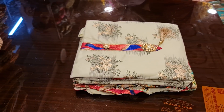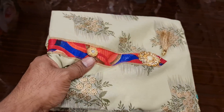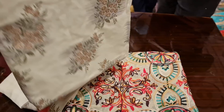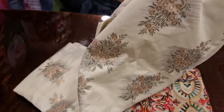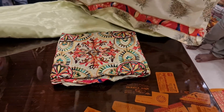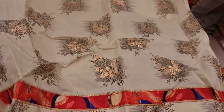Assalamualaikum. I am using a Dilli Boutique collection. This is a pure cotton — it is cotton. I am using this. This is a digital print. This is the best collection. This is the original Dilli Boutique collection. This is a very good collection.